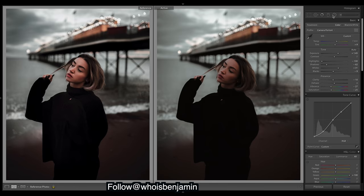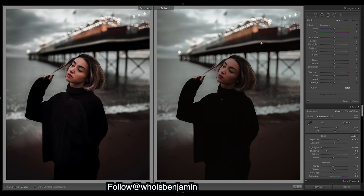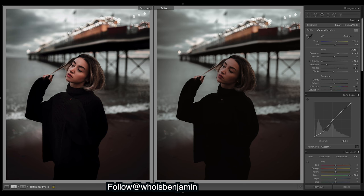We don't need any vignetting or grain, but I can see a darkening needed in some of these corners. Let's grab a filter — I've already placed all these filters, so I'll just show you the effects. This one comes in from the left here, and what we want to do is just frame the subject a bit better. We've already got quite a natural amount of shadows, so I'll just drop the exposure a bit to keep things centered.